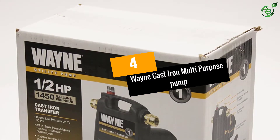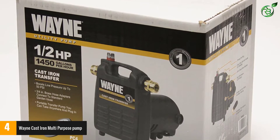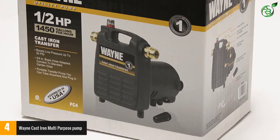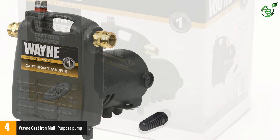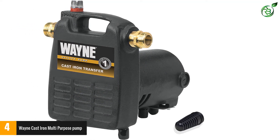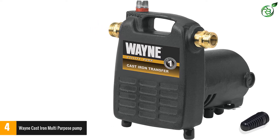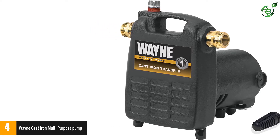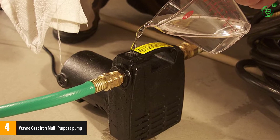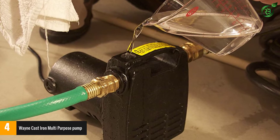Number 4: Wayne Cast Iron Multi-Purpose Pump. Featuring a half a horsepower motor and a top-quality cast iron cover, this sophisticated water pump is capable of generating up to 50 PSI in the delivery hose and reaching 15 feet in height. It is very easy to use and will allow us to perform quite complex maintenance tasks, such as pumping flooded boats, flooded basements, or water tanks. It is a highly resistant multi-purpose pump that will allow us to take care of our properties without any complications.